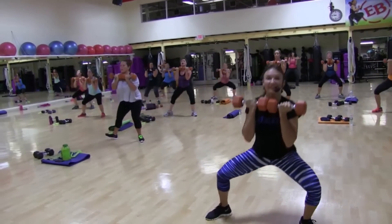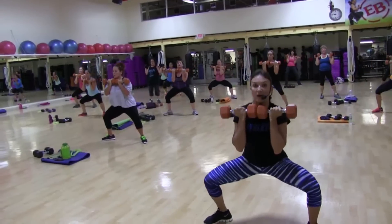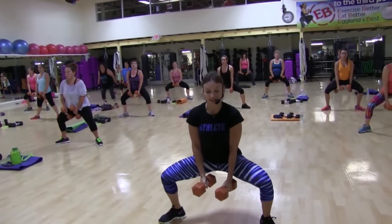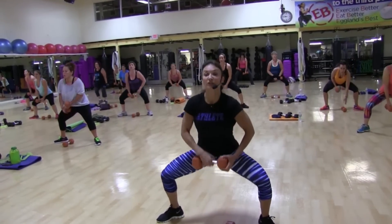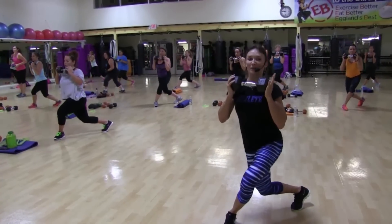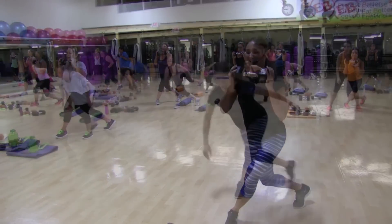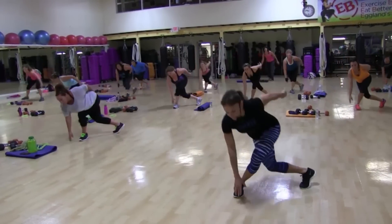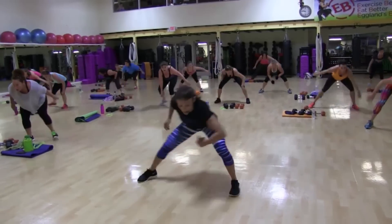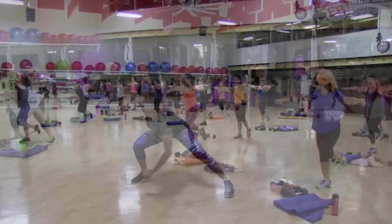Come on. Step. Lift. Pulse. 2, 3, 4. Arms low. 2, 3. Put one weight down. Turn the weight. Just hold it there. How many more of these? Work, work, work. 2, get low. Touch. 3, touch. 4, stay low. Low. 4, 5, pull.